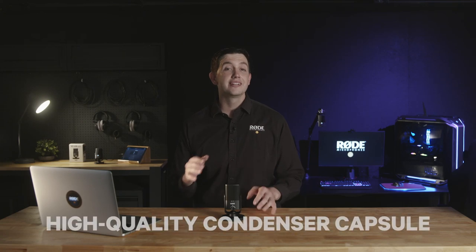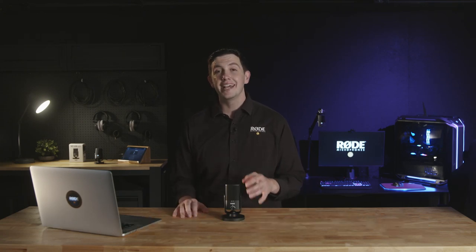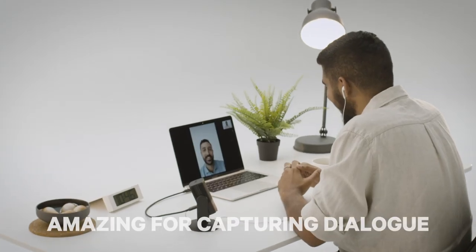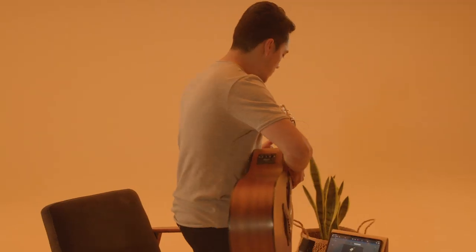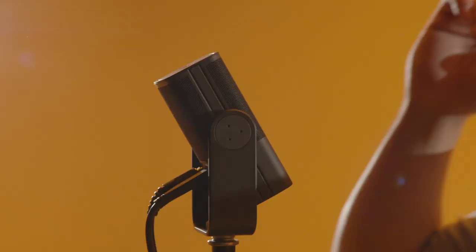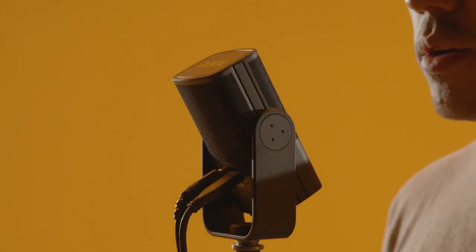The high-quality condenser capsule in the NT-USB Mini has been tailored specifically to provide warmth and presence in your audio, meaning that it sounds amazing for capturing dialogue, but it also sounds great for music applications such as guitar, piano or vocals. Basically anything that you can throw at it.